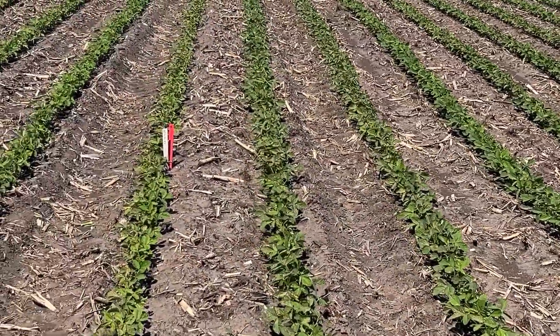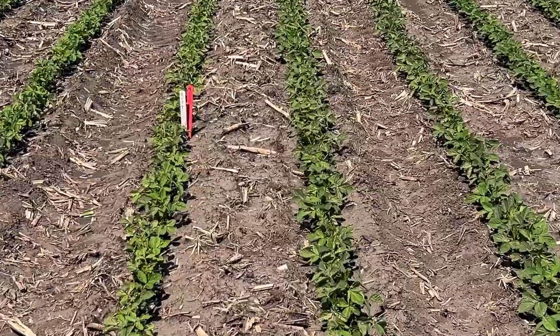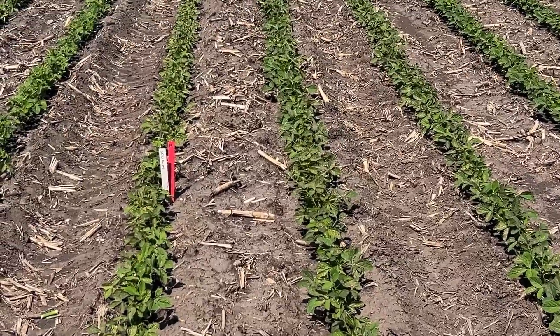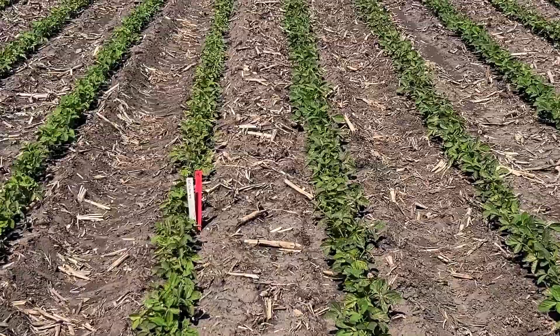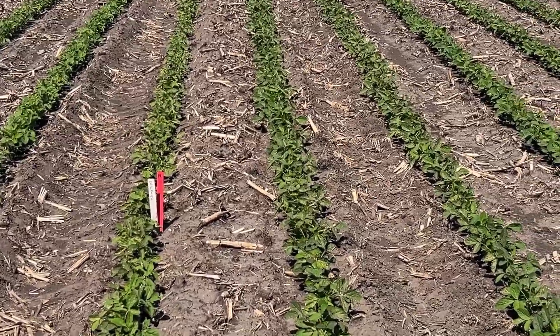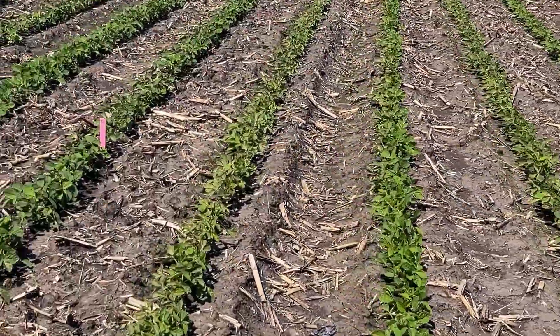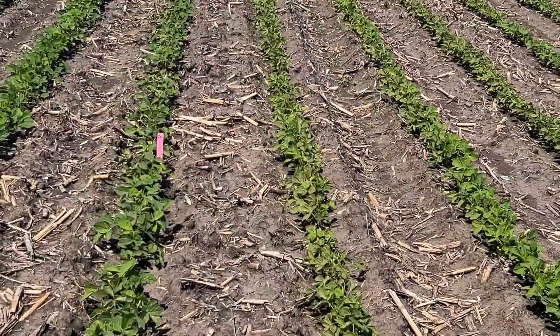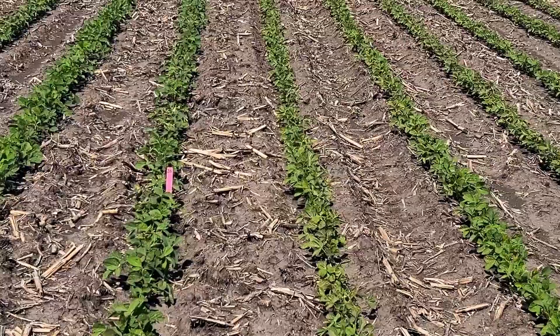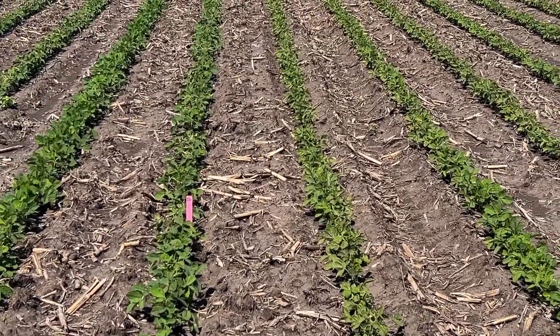What I noticed this morning is — you can see that red stake is the first row for the control, and those plants are definitely a little smaller, a little lighter color than the beans on the right that had the dual dribble on them. As we go across, we've got the control on our right and the two by two by two on the left, and again we're seeing darker, greener plants on the left.